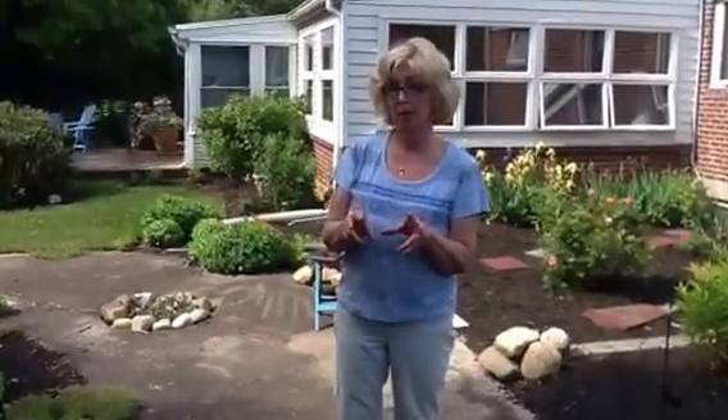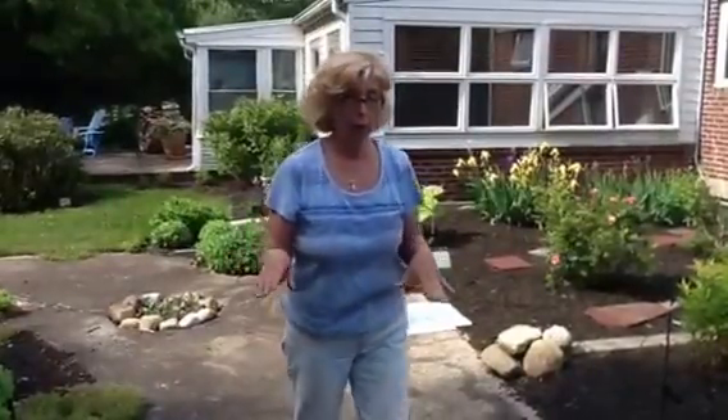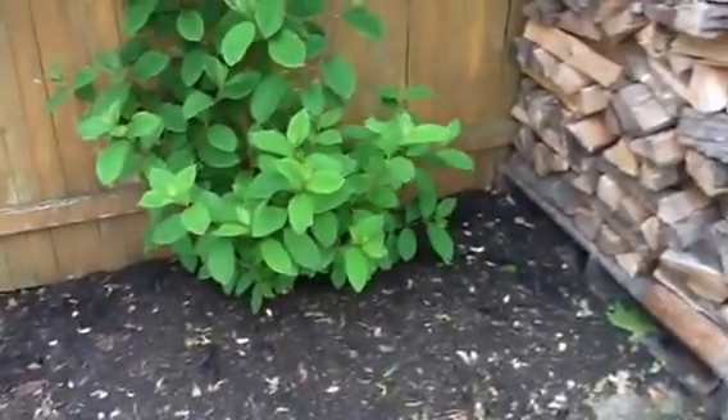Hey guys, welcome to my yard. I'm working on a project that I want you to be involved in because we're going to do a really fun thing in class with it. So, I'm going to outline the yard. I did a little bit of work ahead of time to save some time. And I want to put down some stone as a border on an area over here that I already measured.